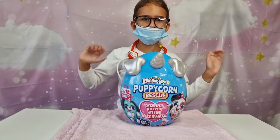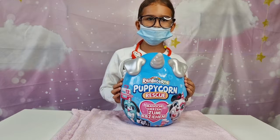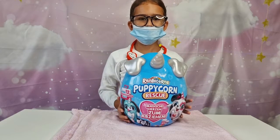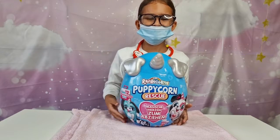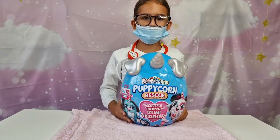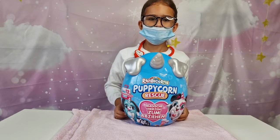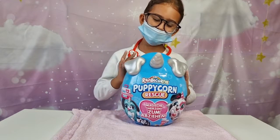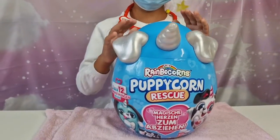Hi guys, welcome back to our channel! Dr. Tanya in the house, and we have to unbox the new Zuru Rainbow Corns Puppy Corn Rescue. First of all, we want to say a huge thank you to Zuru for kindly gifting us this awesome egg. Dr. Tanya is ready to do a rescue with the puppy corn. We are also going to do a fun unboxing video for Instagram, so make sure you are following us at Tanya's Toys Review. Let's take a fast look at the egg — it looks so amazing!